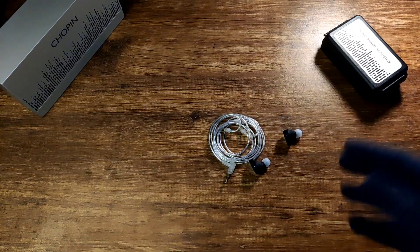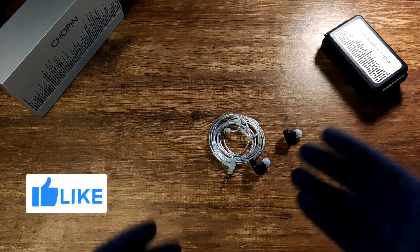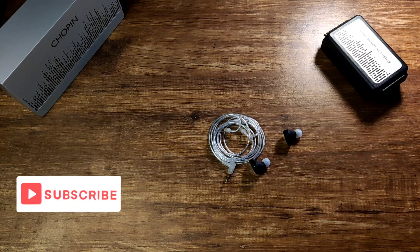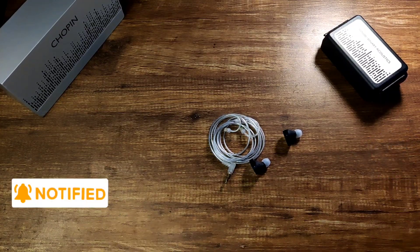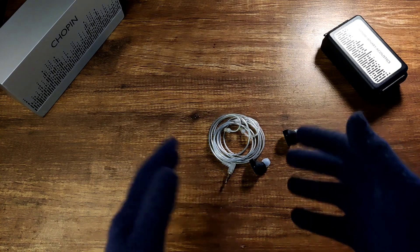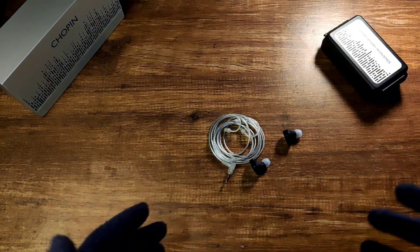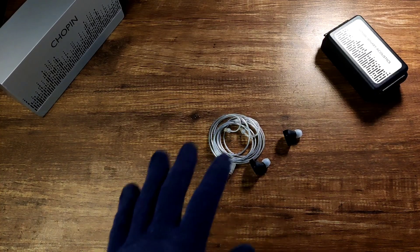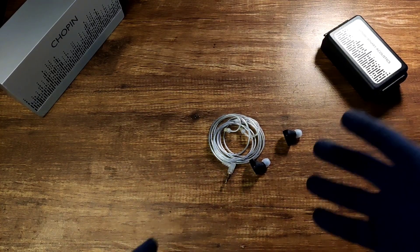I used the stock tips and a Moondrop Chu 2 cable with a 4.4mm termination. Since I didn't have a 4.4mm source at the time, I used a FiiO BTR5 as my source, which is a very neutral source. These are not hard to drive, but not easy either — a decent dongle is needed for its full potential. The overall sound signature is U-shaped and very neutral in tone and timbre, with a slight BA timbre noticed.